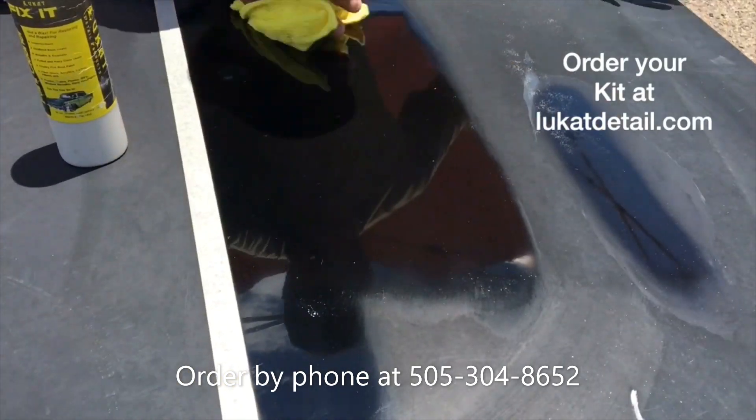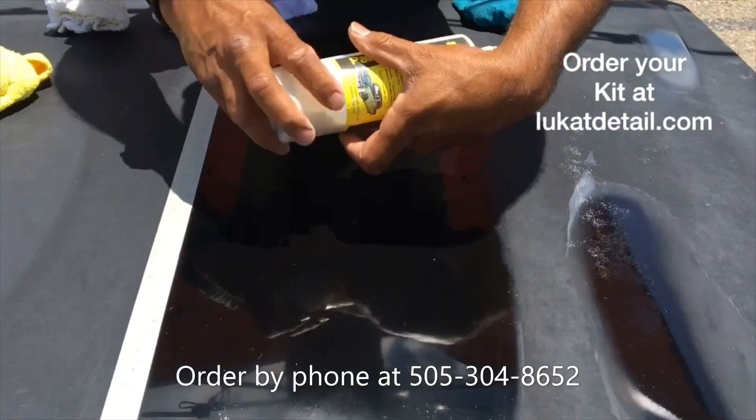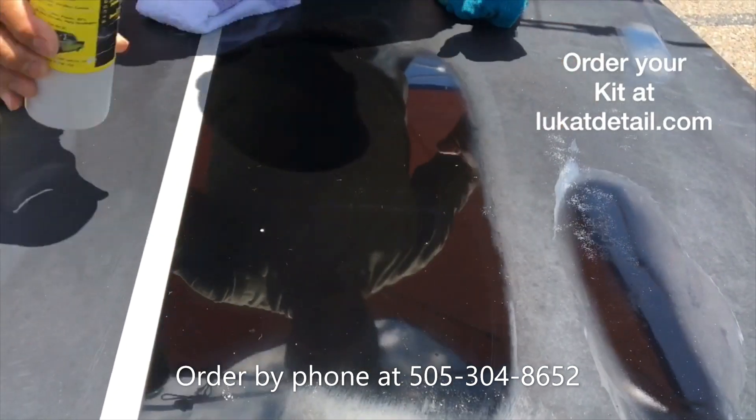What we got now is 100% clean paint. Now remember, I tell people, this is a paint cleaner, not a wax. I didn't wax this. Listen to this — that's squeaky clean. It's clean, not wax.